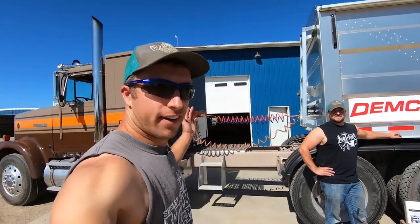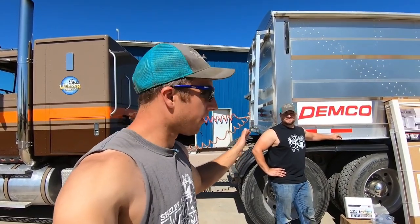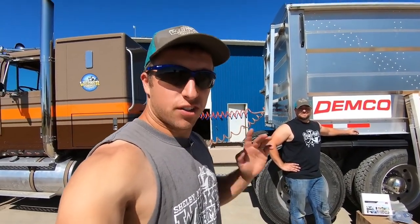Hey everybody, welcome back to the channel. As you can see, we've got the trailer in front of us here — this awesome 42-foot aluminum Demco trailer with our beautiful 9370 International Harvester truck. But we didn't stop there. There's been some cool things that have happened and we are going to add some new additions to this trailer. It's going to make it even that much cooler. So let's get started.